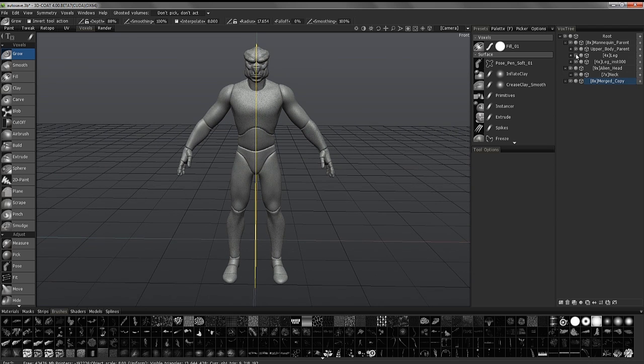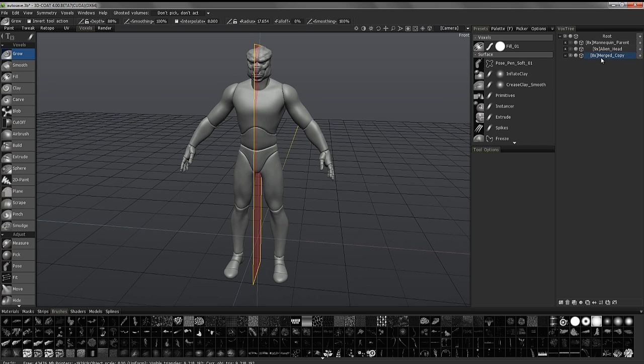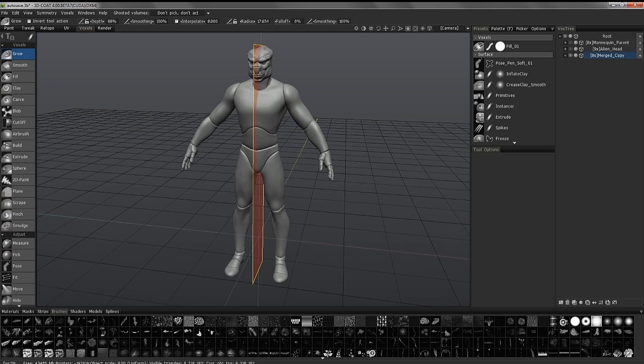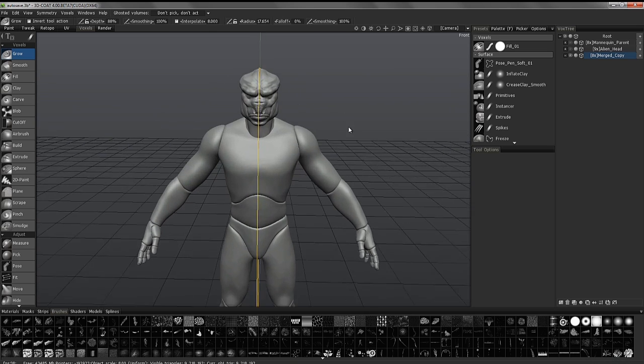I can now hide all these other layers. With this layer selected, I can look at the bottom and see just how much resolution — or how many polygons — I have in this entire model.